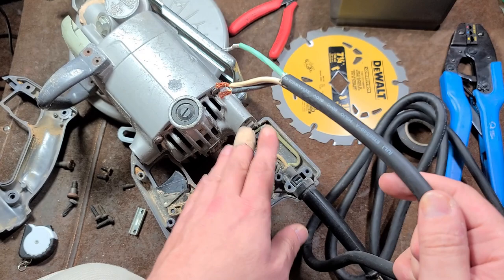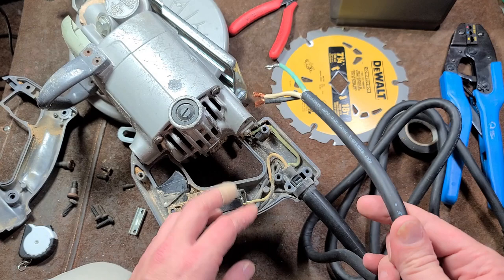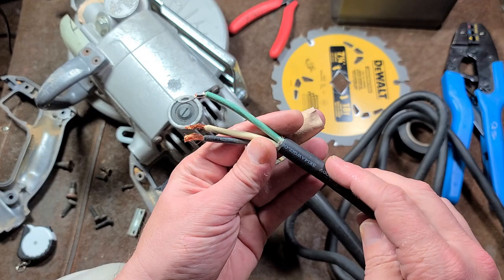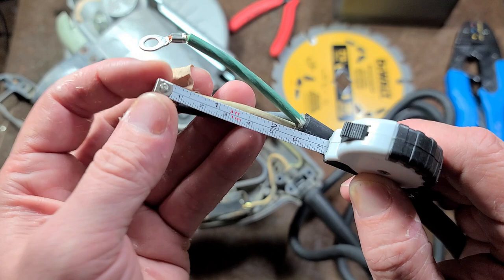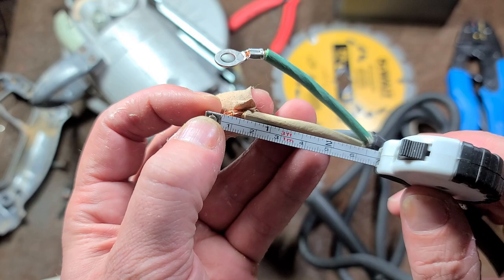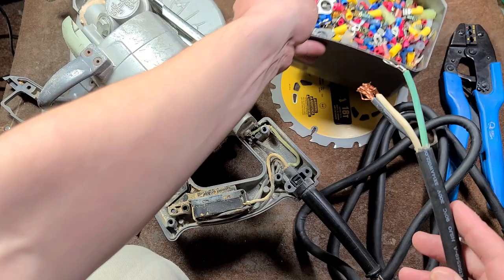Always use 14 gauge or 12 gauge with a skill saw, because of the 13 amp motor and the high currents that it pulls, especially during cutting operations. I have a pre-cut cord. There's a little bit of extra space in the handle, but you'll want at least two and a half to three inches of wire, with approximately the last three eighths of an inch or a little bit less to crimp on some ring terminals.